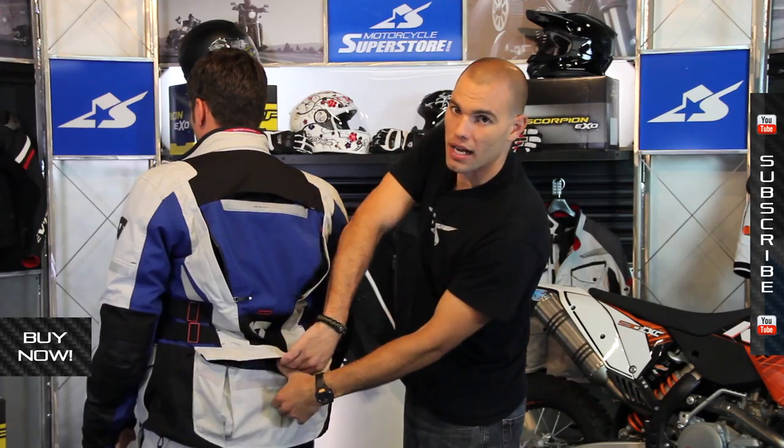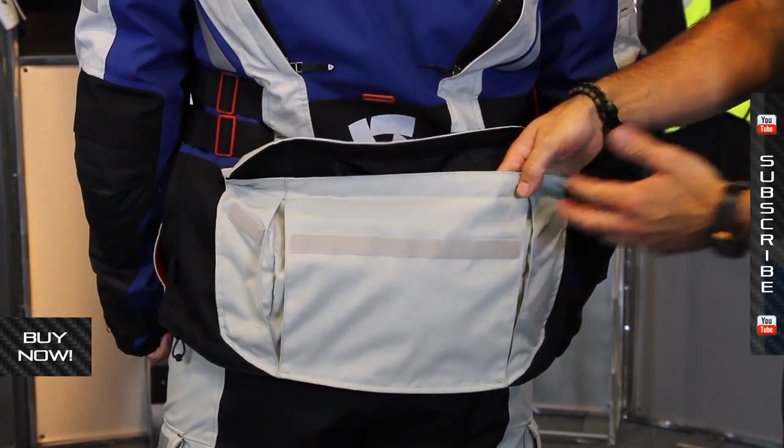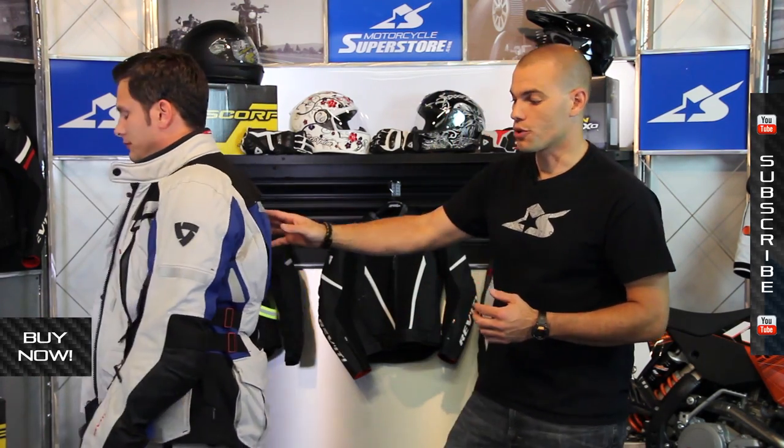On the back there's also a huge cargo pocket — great for stuffing things like tools and water bottles. It has sewn-in pleats that allow for extra expansion, making it a really versatile jacket that can carry all that you need when you're out on your adventure touring ride.